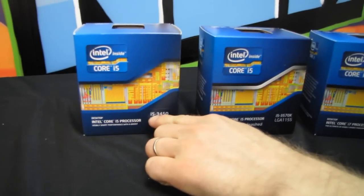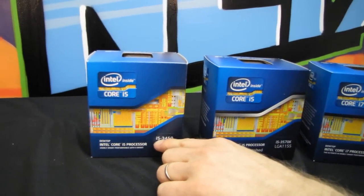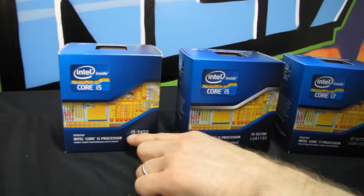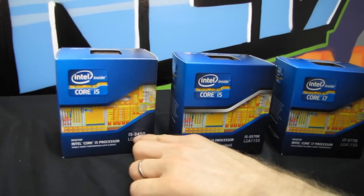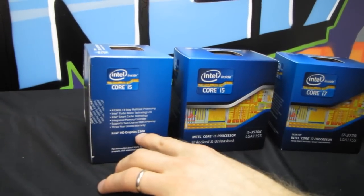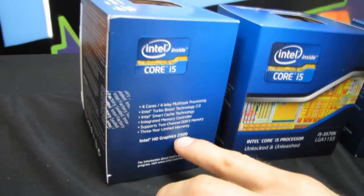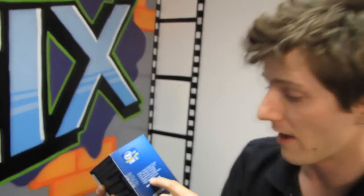So this is an i5, which means it is quad core. The i5 does not have hyper-threading, so it is four cores and four cores only. It's a 3450 — the 34 indicates lower general frequency performance, and the 50 means it has Intel HD Graphics 2500. From my testing, HD Graphics 2500 is approximately equivalent to the last generation Sandy Bridge HD 3000, so the higher-end graphics from last gen is now equivalent to the lower-end graphics this generation.